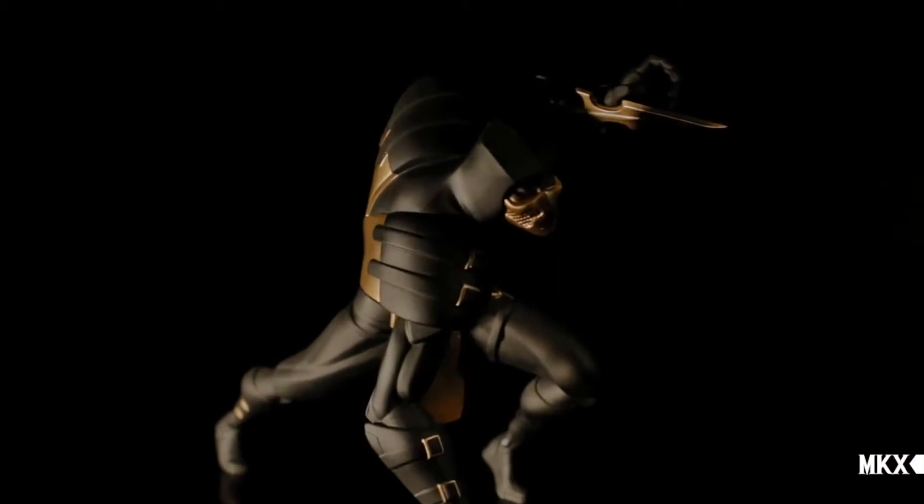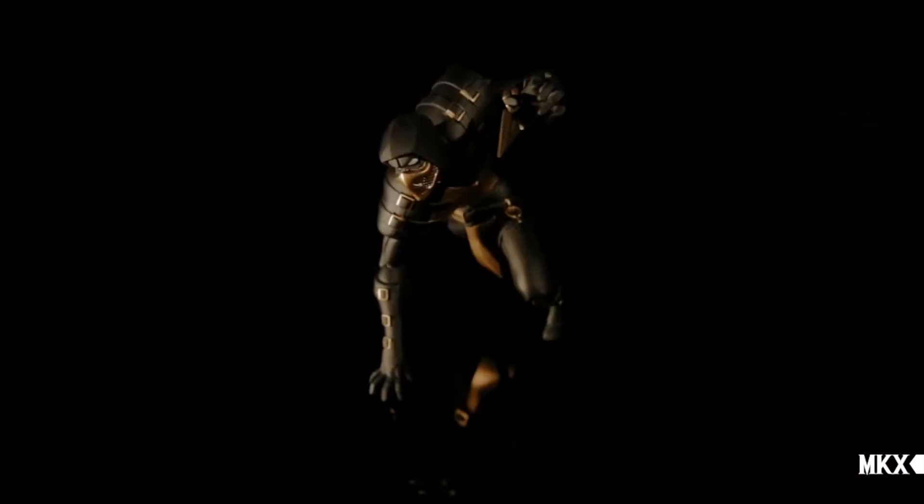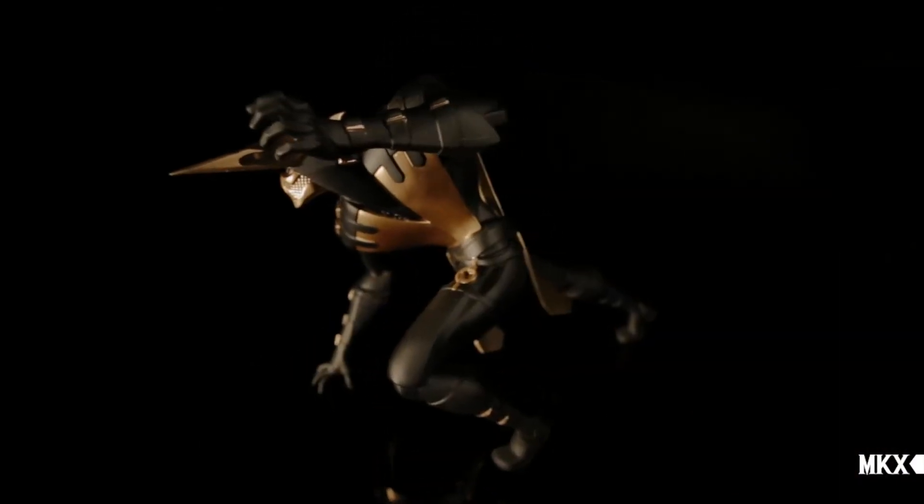We are allowed to bring our style and add something to the Mortal Kombat world. We really hope that people are going to like it and like our approach on Scorpion.